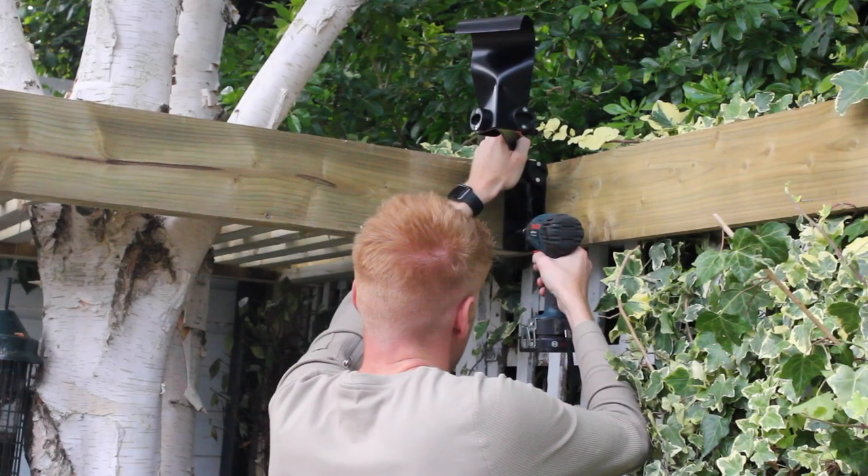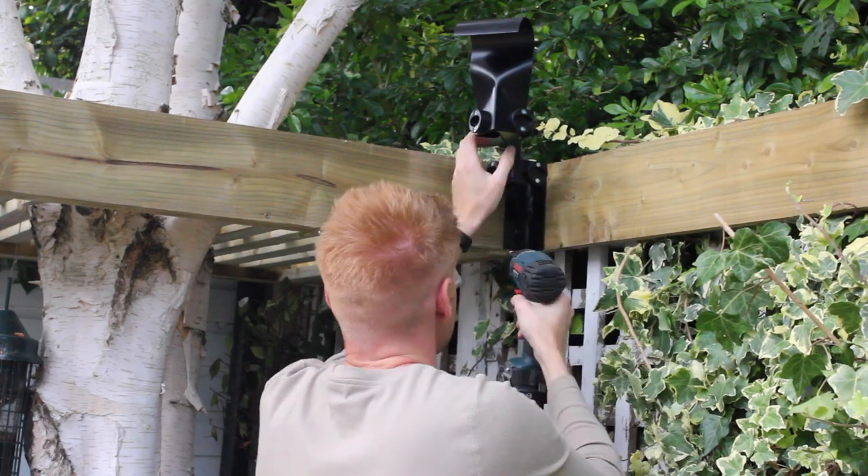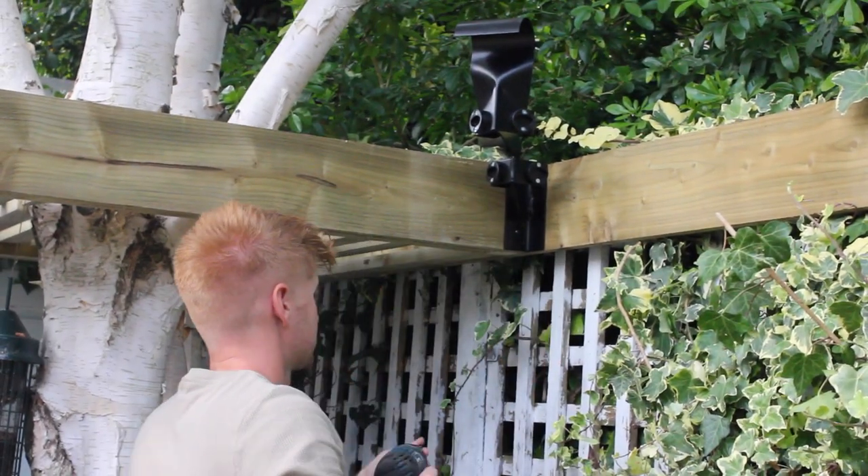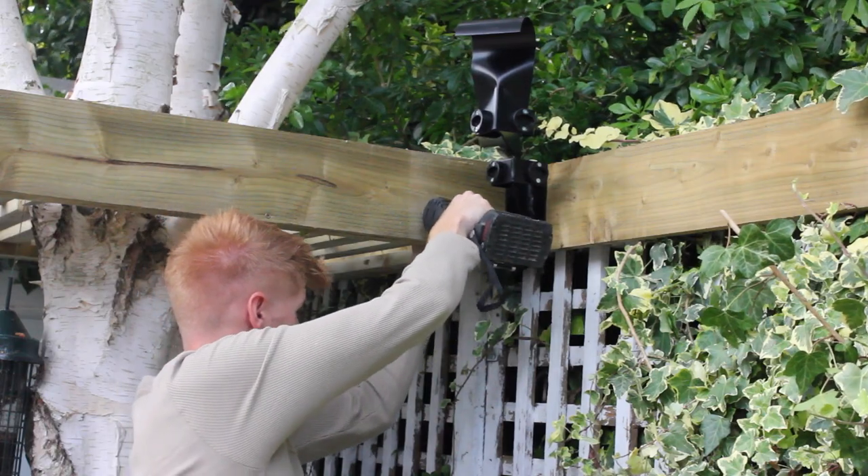The third way to install a bracket is to start from a corner, offering up an assembly mark for the bracket. Fix the bracket, cut the pole to fit, and then continue to the next bay.